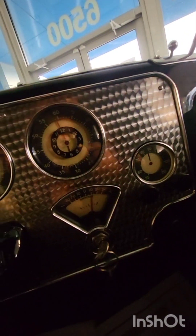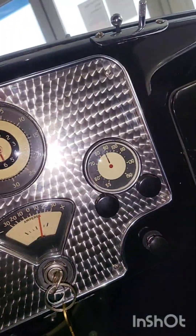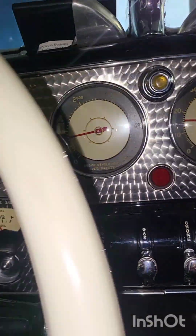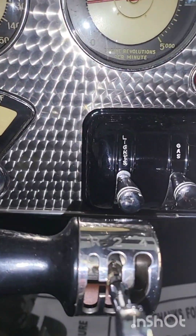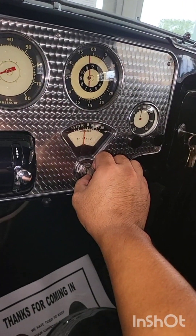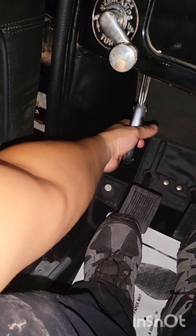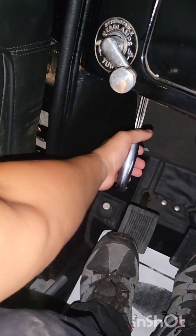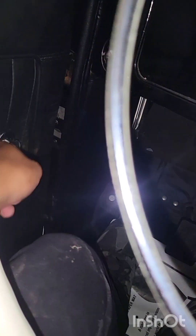Look at the beautiful gauges. Look at this. All right. Then the parking lever right here. There she is. I did three clicks.